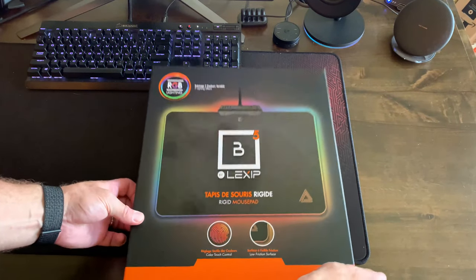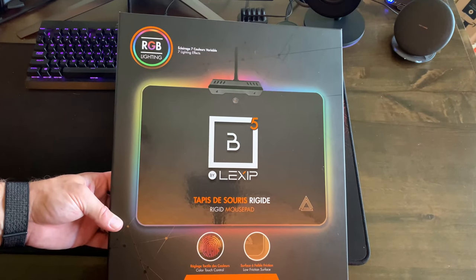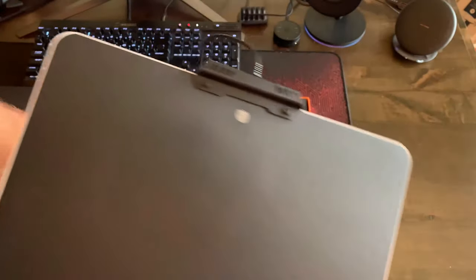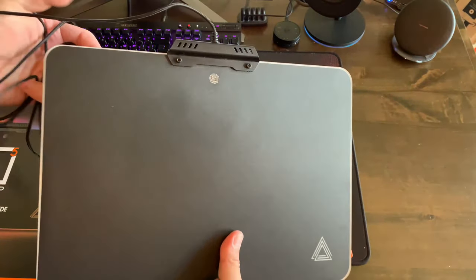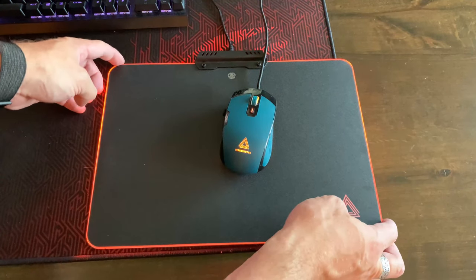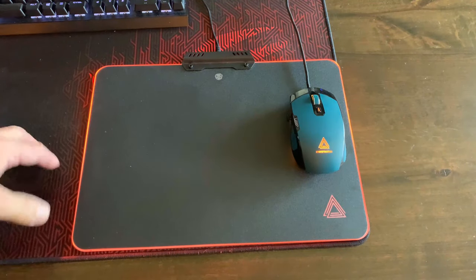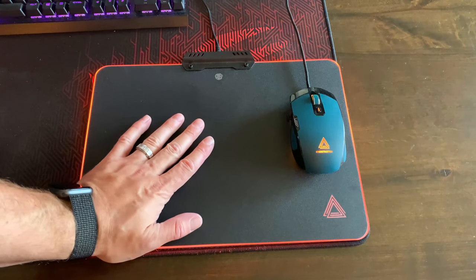Setting that aside, let's take a look at what else comes with it — the mouse pad. It's very simple, a very smooth surface, packaged nicely. It's just a glide surface — nothing special. It's not got programmable RGB, it doesn't charge a wireless mouse or anything like that. But it is a nice surface.